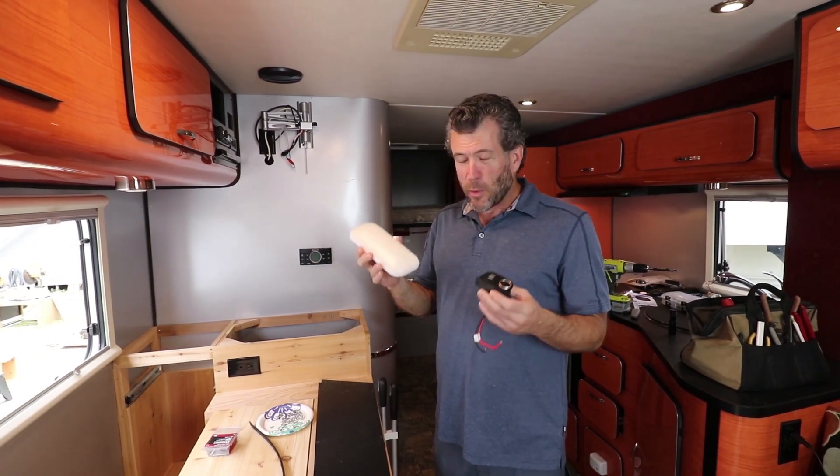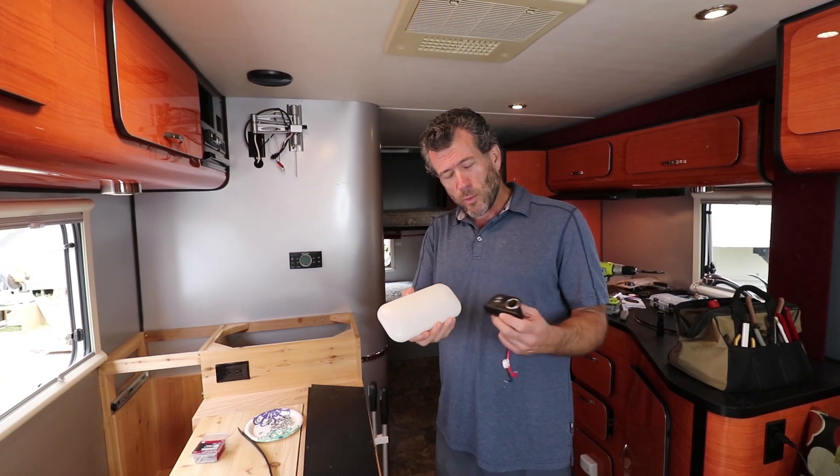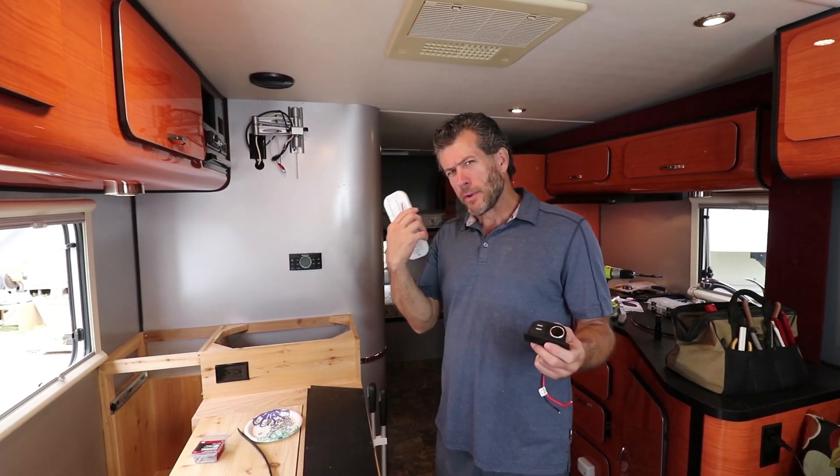We got one for everybody's bedroom. I wanted to see basically how these things behave. So one of the things we did was — follow me to the bathroom.